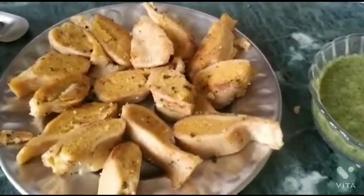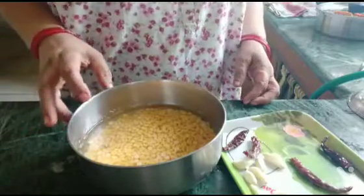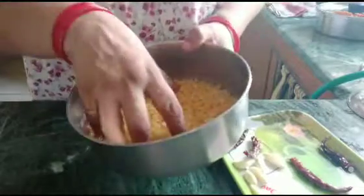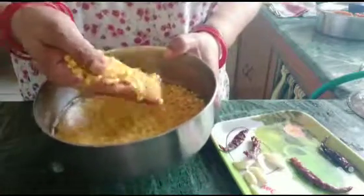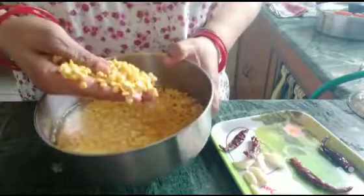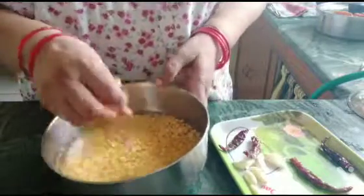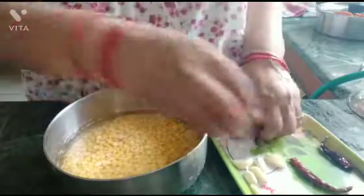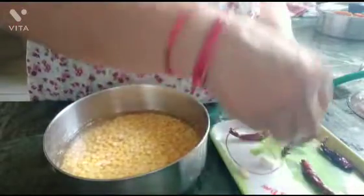Hello friends, today I am making a recipe for arbi ke patte (colocasia leaves). I am making a lot of taste in this food.